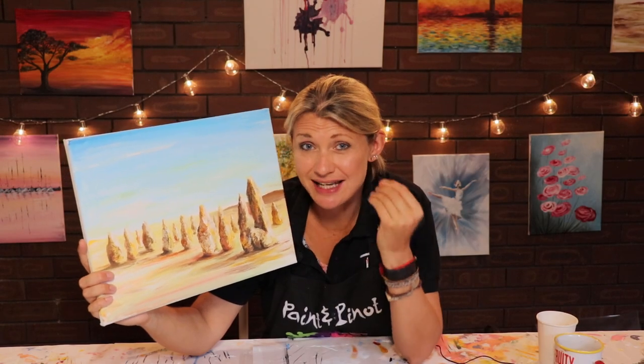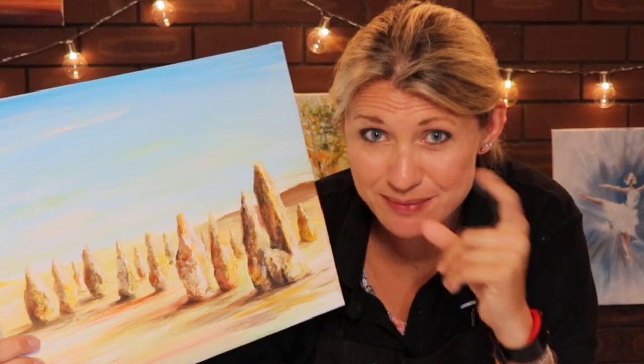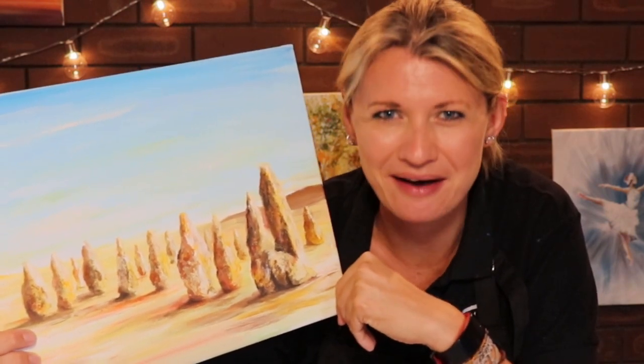Do you want to learn how to add realistic texture to a painting? In today's video, I'm going to show you how just one simple trick can do exactly that. Coming up!